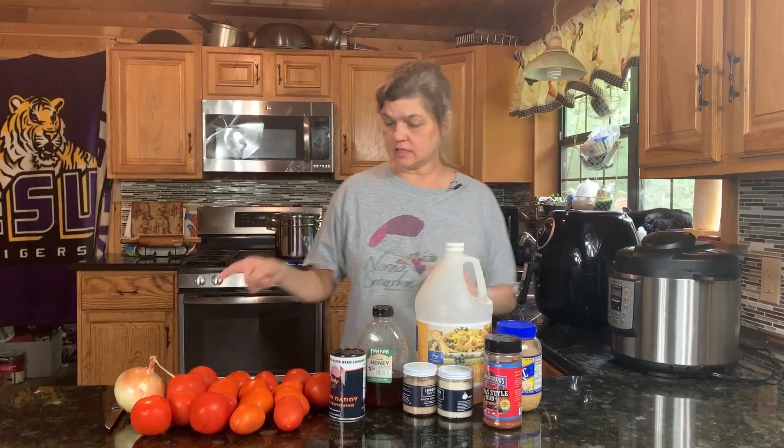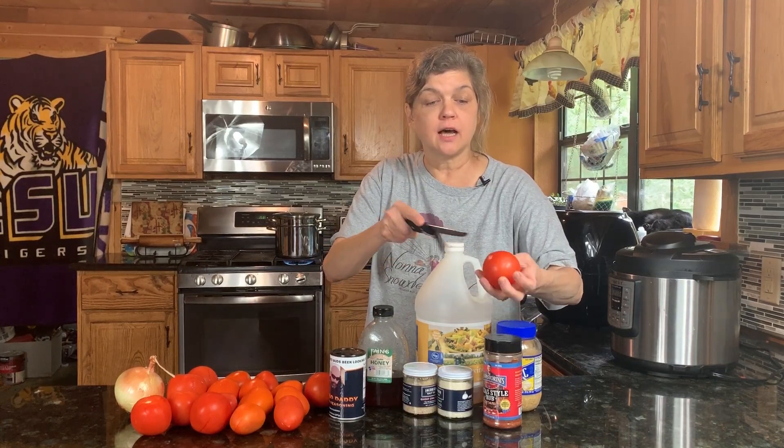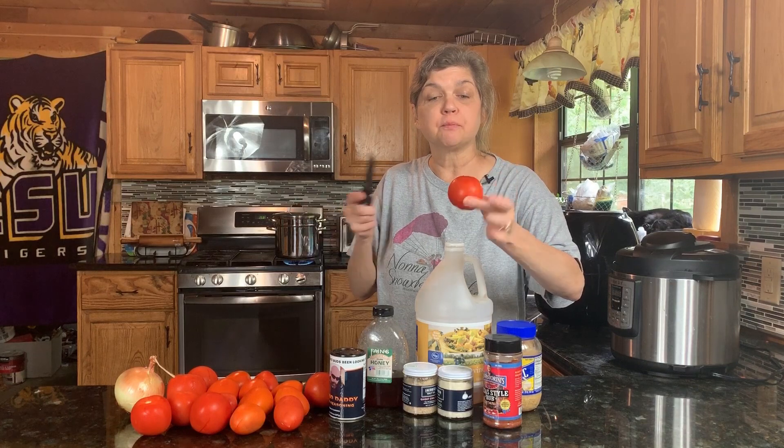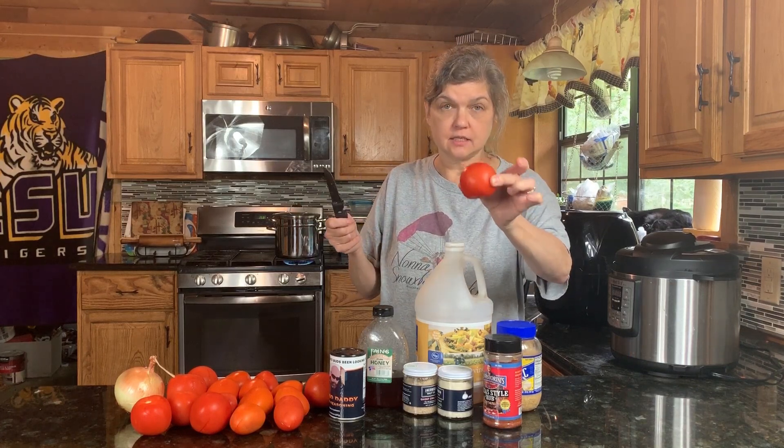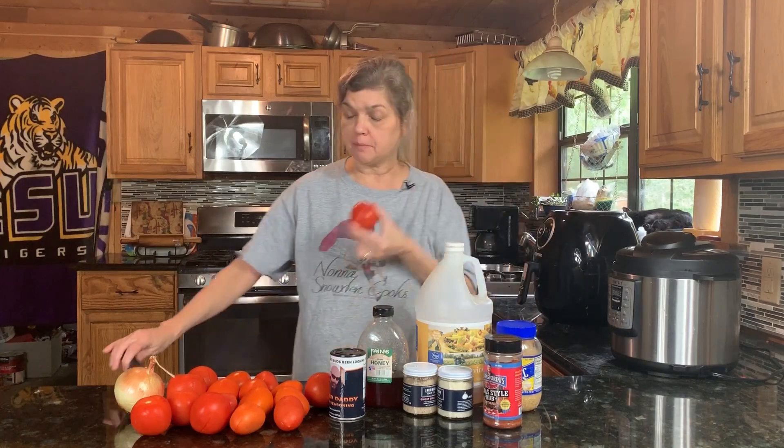First step is you've got to get your tomatoes. This is for the homemade barbecue sauce, and you've got to cut a little X on the bottom of them because we're going to have to peel all of these. The peeling comes straight up if you boil them for a couple of minutes first.